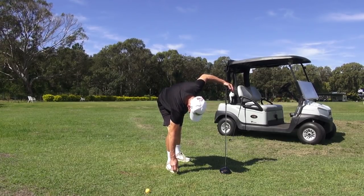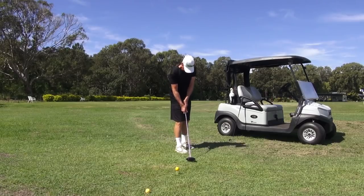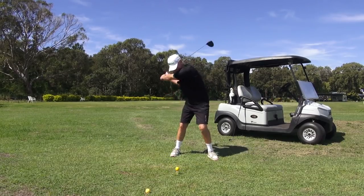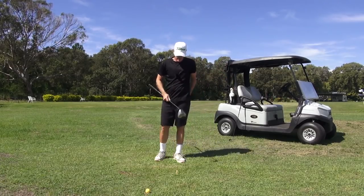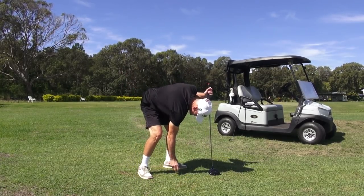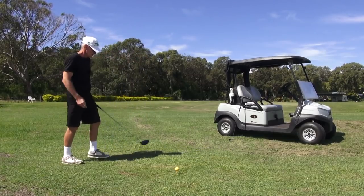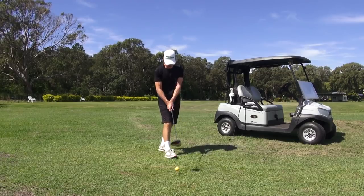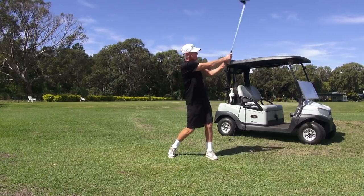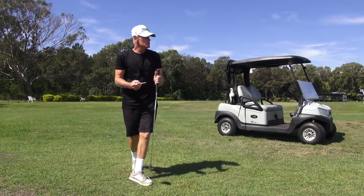All my pressure's in my trail hand — how much pressure? Nine out of ten. How much in the lead hand? Two. The change of direction is quick because the emphasis on firing the right hand is quick. 41-inch driver — just hammer-time drivers. Absolute hammer-time drivers and they're just power draws back into that wind.